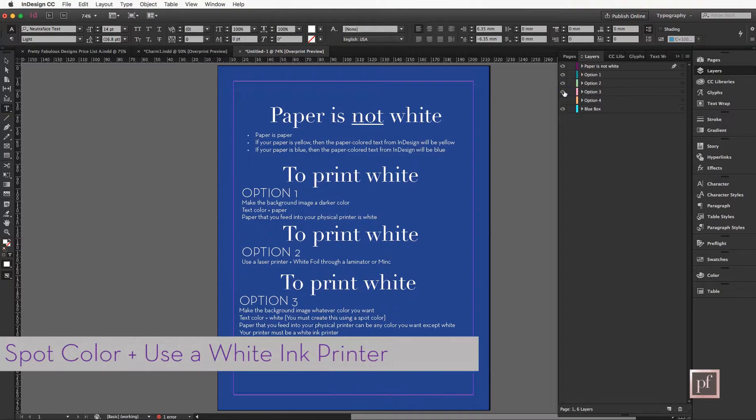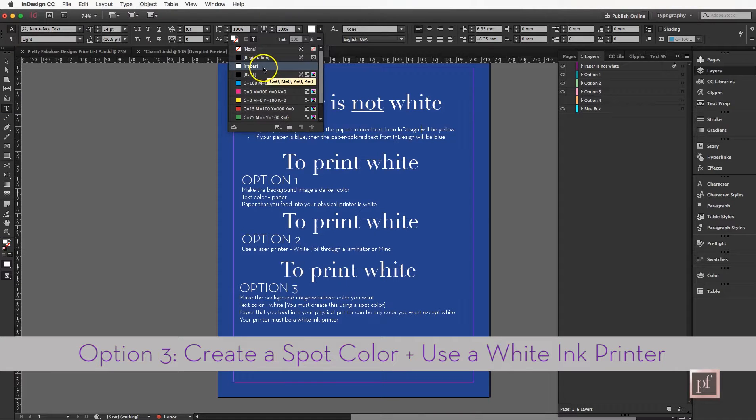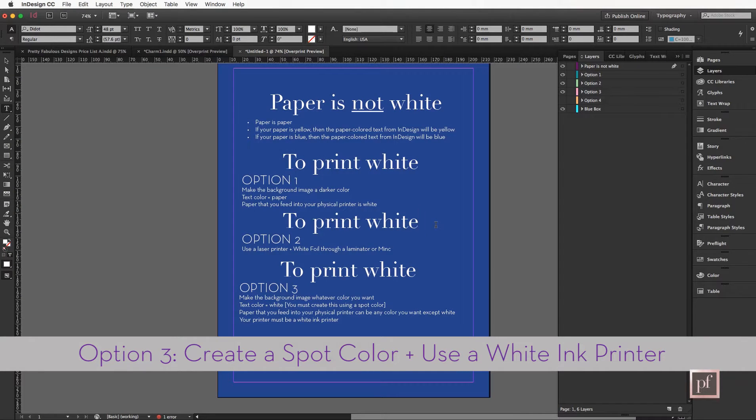Another way, especially for something important like a wedding invitation, is option three: make the background image whatever color you want and have the text be white. Now it can't just be the Paper swatch — remember, Paper is not white. You actually must create a spot color of white. You can feed any color paper through your printer except white, because white on white won't show up. And your printer must be a white ink printer. They're very expensive and I believe they're only available commercially.